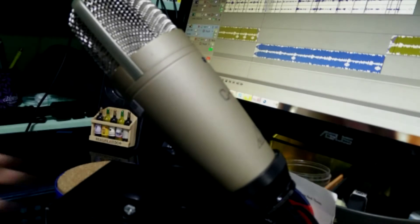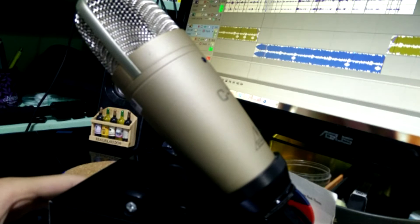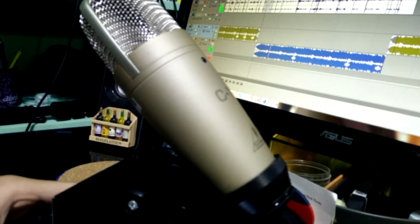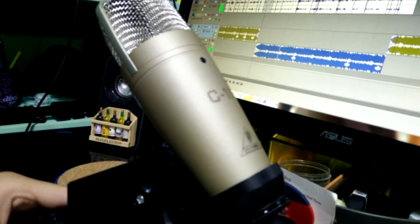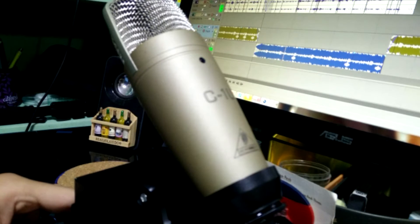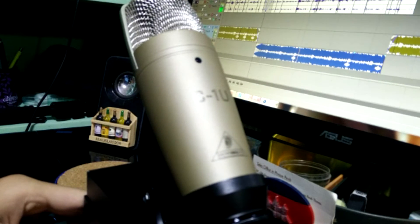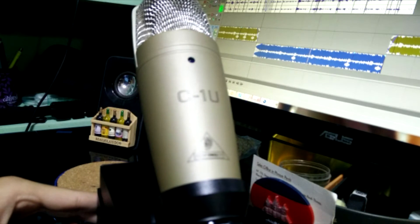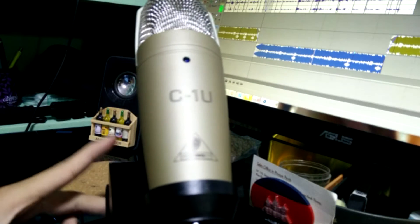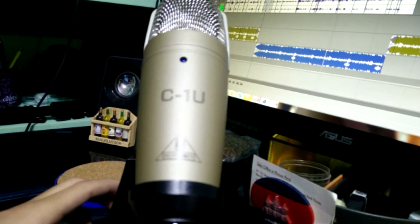This is a sound quality test — this is what you'll hear if somebody uses this mic to talk to you through Skype or to record vocal stuff. I'll make a review video later once I get used to this mic. That's all for today. If you found anything useful in this video, please leave a like and subscribe.